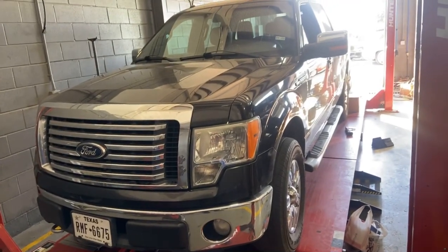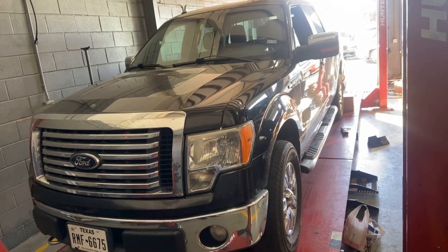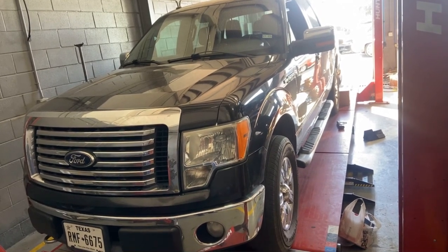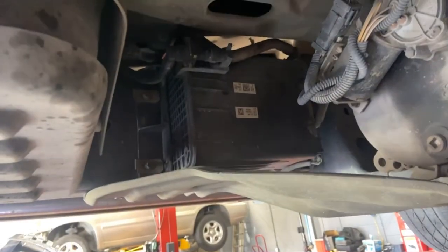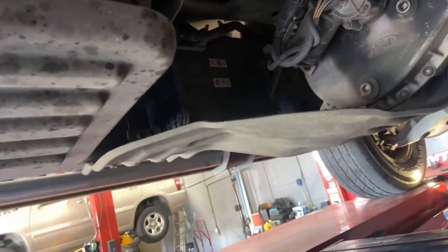Ford F-150 5.0 charcoal canister replacement, due to somebody putting too much gas in and liquid gas going inside. It is located right underneath the driver door on the inside frame rail.